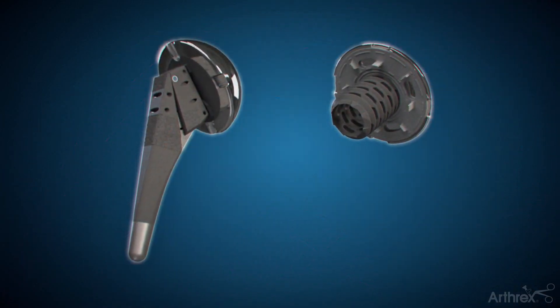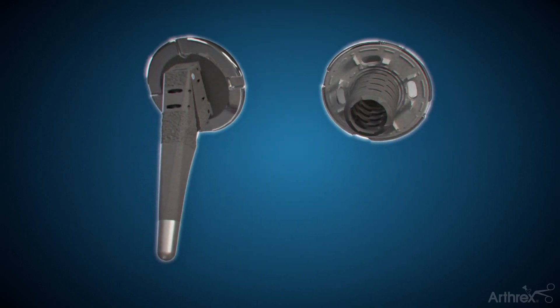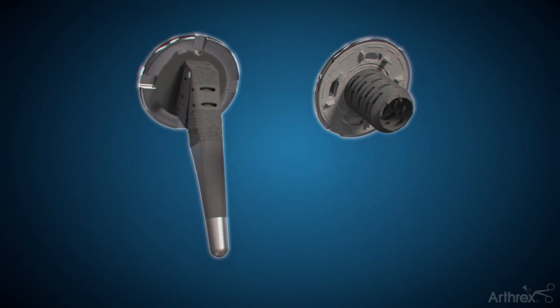Anatomic shoulder replacement has general patient indications that may change from surgeon to surgeon. Therefore, it's important to discuss with your healthcare provider the options available to you.